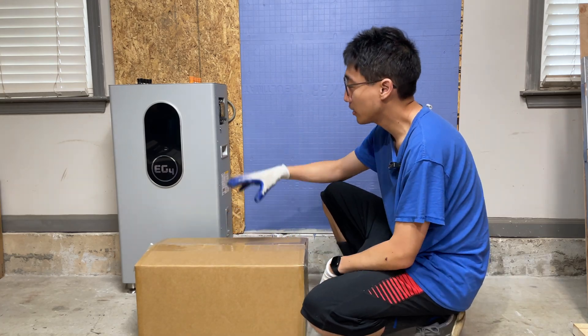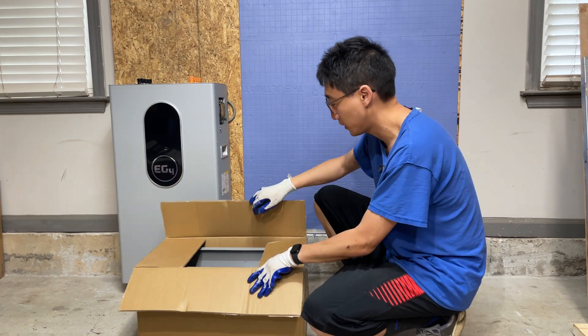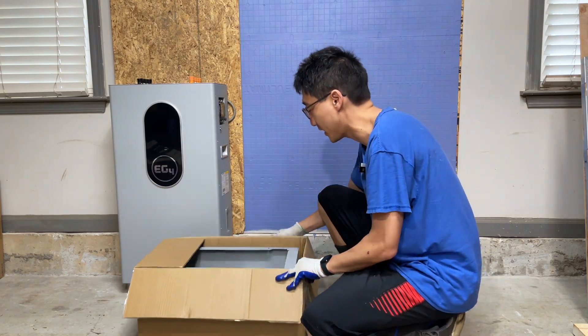So this is the conduit box that you can purchase either separately or as a kit. Let's see what comes in the box. I know a lot of people always have questions on what comes in there.